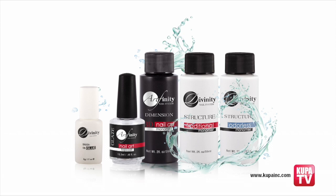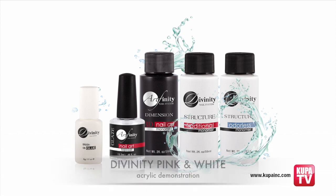Our guest artist is Master Nail Technician Vicki Peters, who will demonstrate how to use the traditional medium setting Divinity EMA Liquid Monomer, which complements the pink, clear, and white Divinity powders. You will see that it is easy to use, full bodied, and not ratio sensitive in two separate demonstrations.